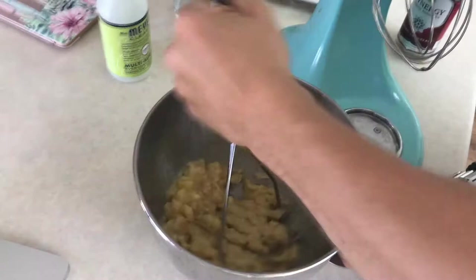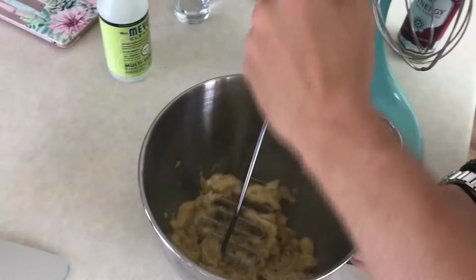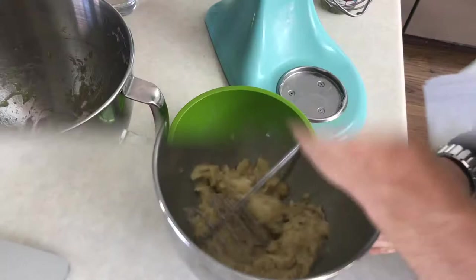Oh yeah, mashing bananas — just mashing, and more banana mashing, and still mashing bananas. Man, I should be a professional banana masher. Sounds like fun.